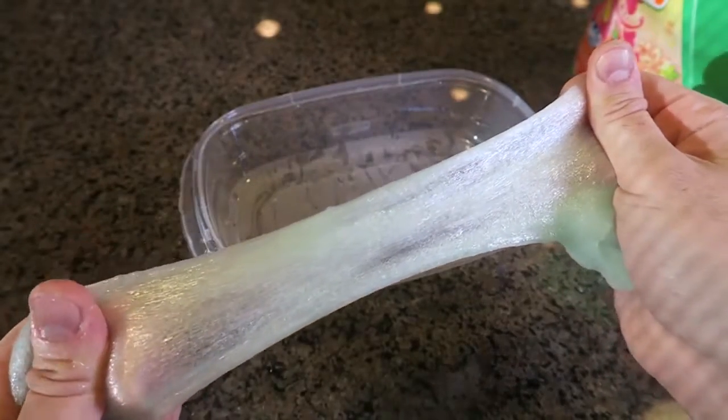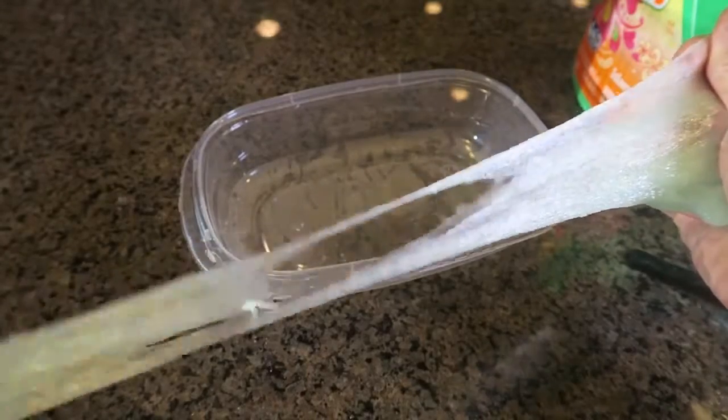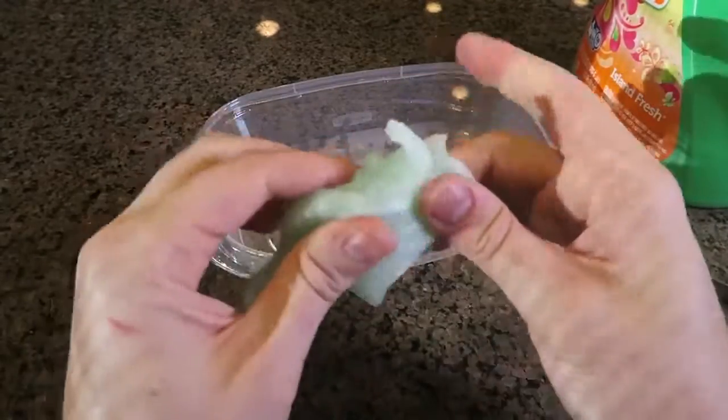If you go slowly, look how much it's stretching out — this is amazing! This is the best slime I ever made, this is so cool. And if you wanted to make it more colorful, just add some food coloring.